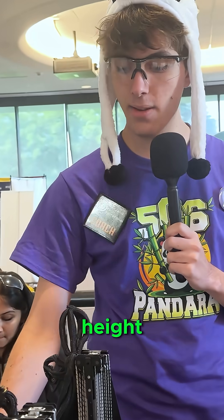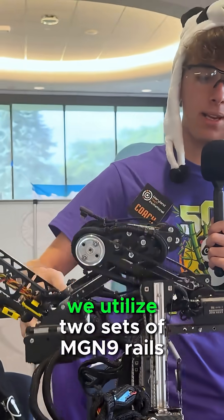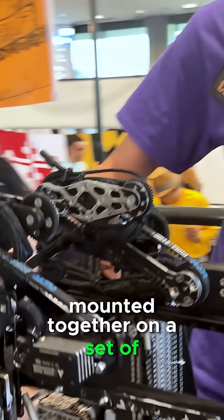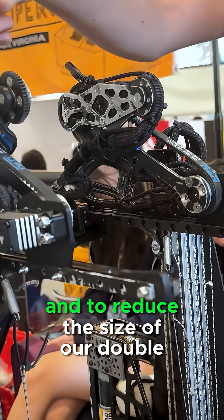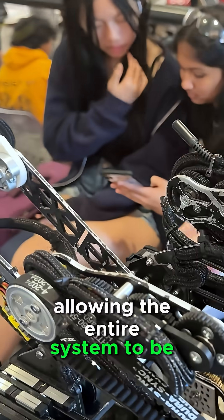We're also able to extend at height with the same system that we use to extend. To get the full pass-through, we utilize two sets of MGN 9 rails mounted together on a set of carts, and to reduce the size of our double reverse virtual four bar, we gear it together with four gears, allowing the entire system to be much more compact.